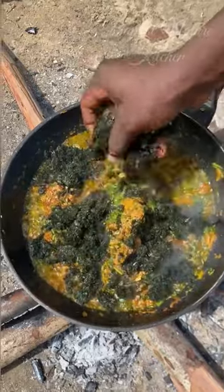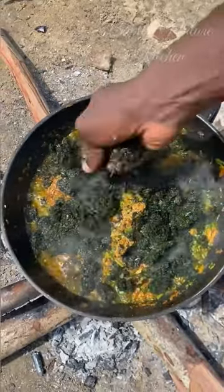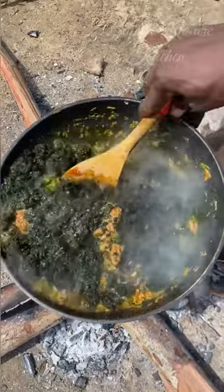While your water leaf is still very fresh on the fire, go in with your atama leaf and give it a very careful stir so that everything can be well mixed together.